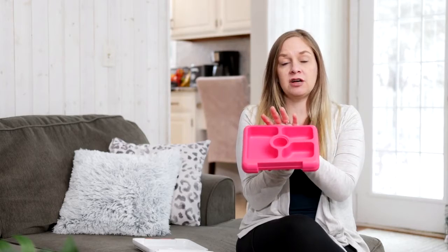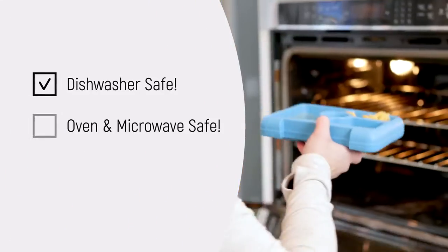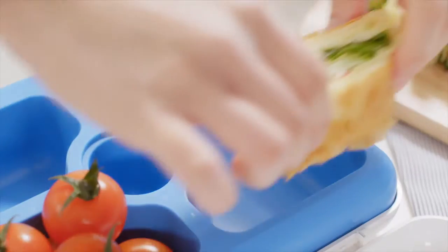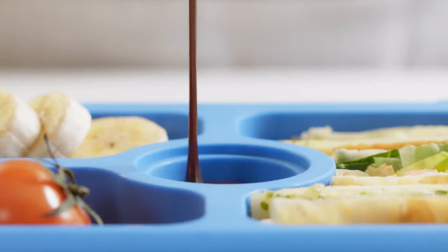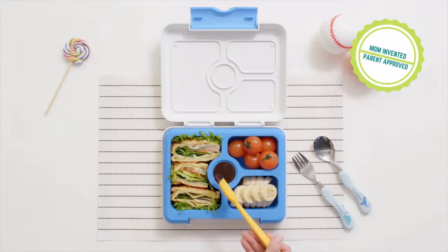This goes in the dishwasher, it goes in the microwave, it can even go in the oven. Everything is super high quality. I'm really excited for this project to be funded as soon as possible so we can get this product in customers' hands.